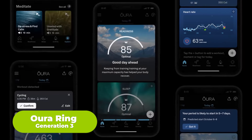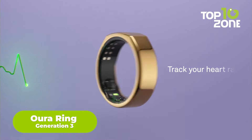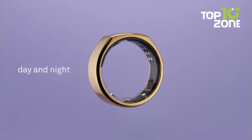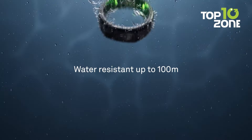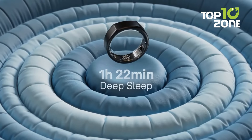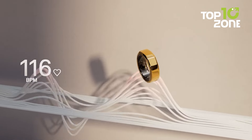While the Toast Bread Nightlight adds charm to your room, our next gadget focuses on tracking your health discreetly. The Oura Ring Generation 3 is a sleek and advanced health tracker designed to fit seamlessly into your lifestyle. Made of durable titanium, it's lightweight, hypoallergenic, and water-resistant. It tracks a wide range of health metrics, including sleep, activity, stress levels, and heart rate, providing personalized insights to optimize your well-being.